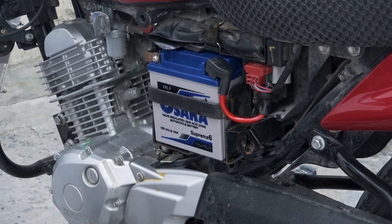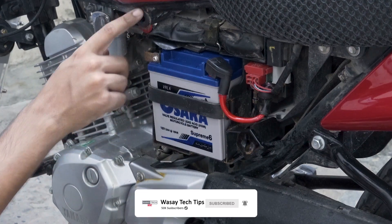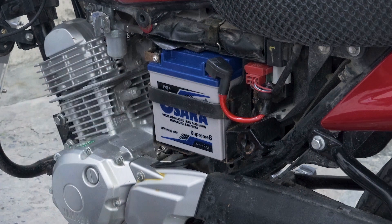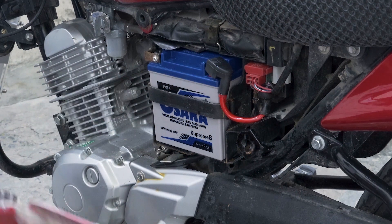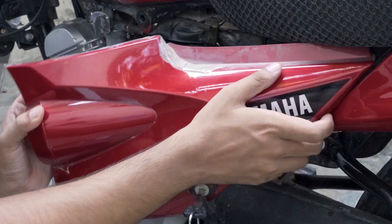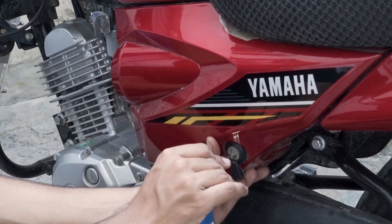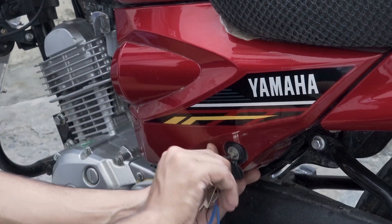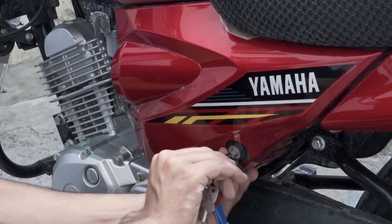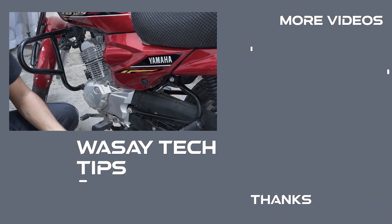Now to close up, make sure you apply some grease or petroleum jelly to the terminals at the back of the panel to prevent corrosion. If you don't align the panel correctly, you won't be able to fit it back properly. To lock the panel cover, slide it in from the correct side first, then push it to the top, and then lock the latch with your key. Now it is locked. This is how you can change the battery of your Yamaha.